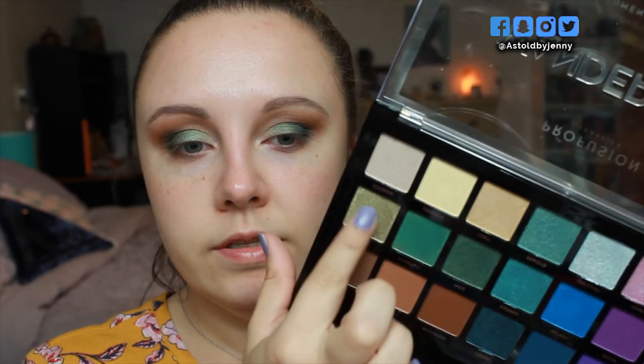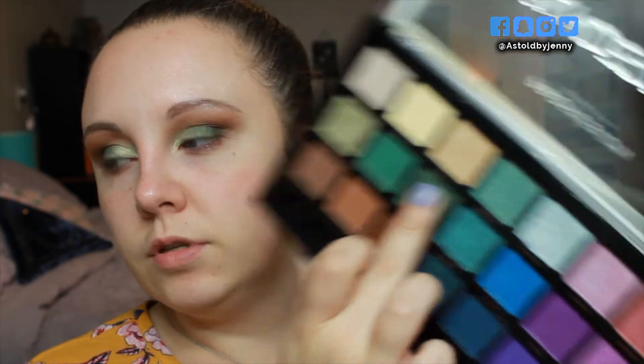Now I'm going into the shade Hypnotic with my finger. I'm going to put this on the center of my lid, kind of going into the inner corner of the lid. And now with my finger I'm going to go into the shade Majesty and put it on the inner corners of the eyes — this shade is gorgeous. Now going back in with a little bit of Nostalgia, I'm going to deepen this outer corner a little more. Going back in with just a little bit of the Jade shade, going to pack that right on top.